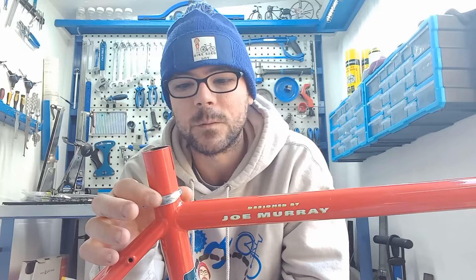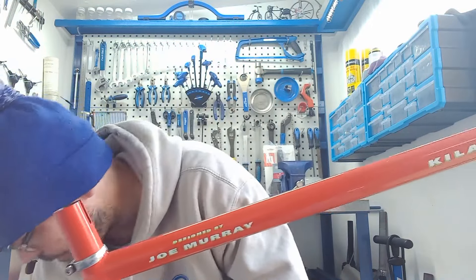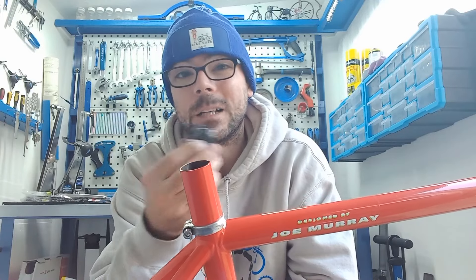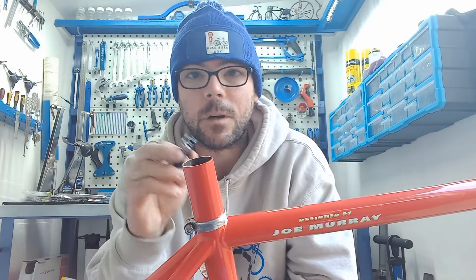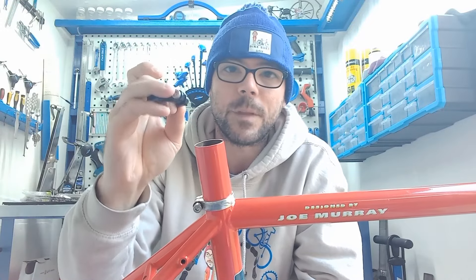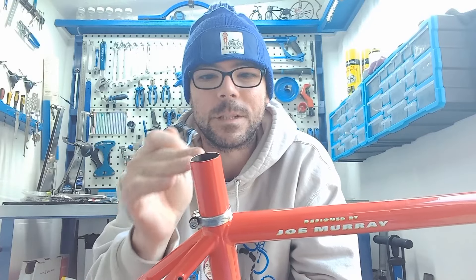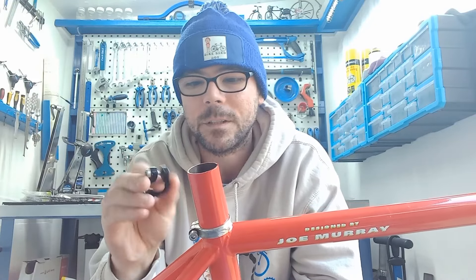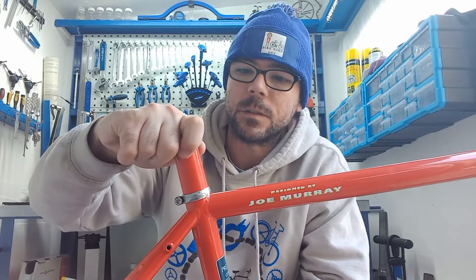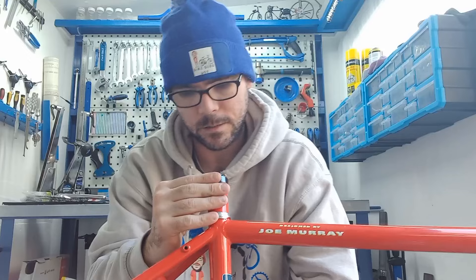The reason I'm putting that mount on now is that it goes straight over, and once I get the frame built up I don't really want to be taking it off and on again. So I want to minimize paint damage — put that on, then put that back on. This should also just slide over nicely, like so.